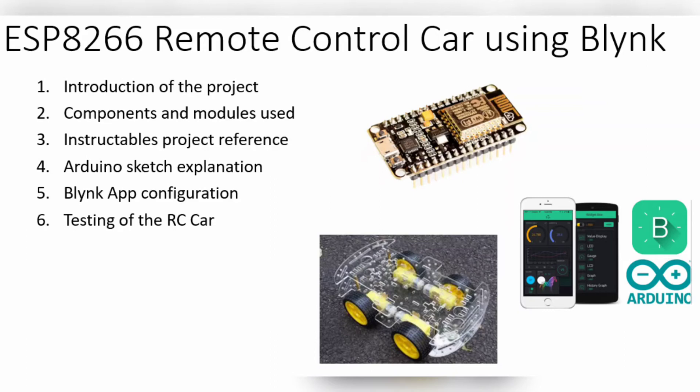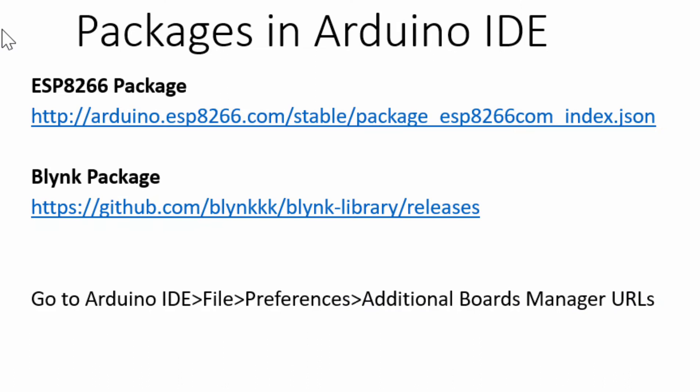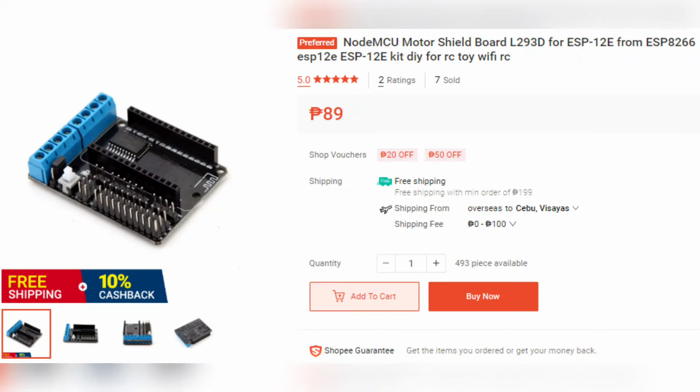Hi, my name is Ed. In this video we are going to set up an RC car made up of ESP8266 NodeMCU, being controlled by a Blynk app. Before anything else, make sure that the packages of ESP8266 and Blynk are present in your IDE.